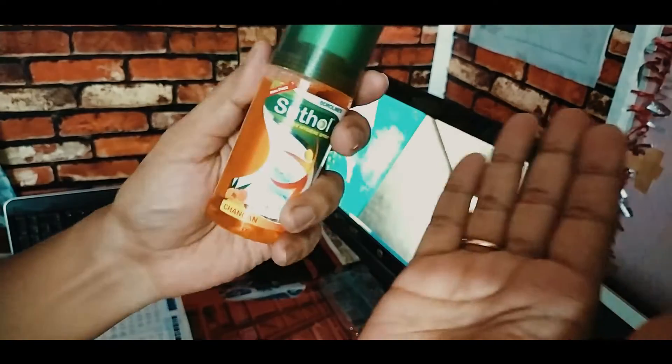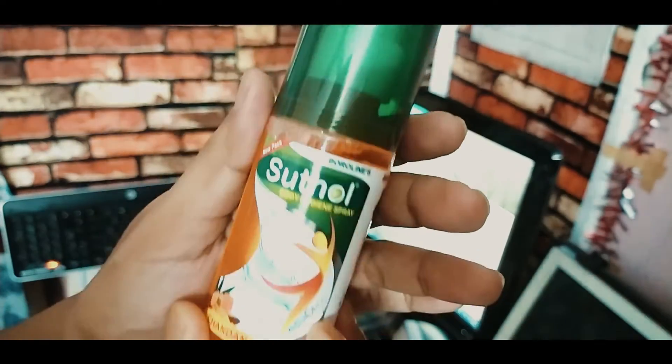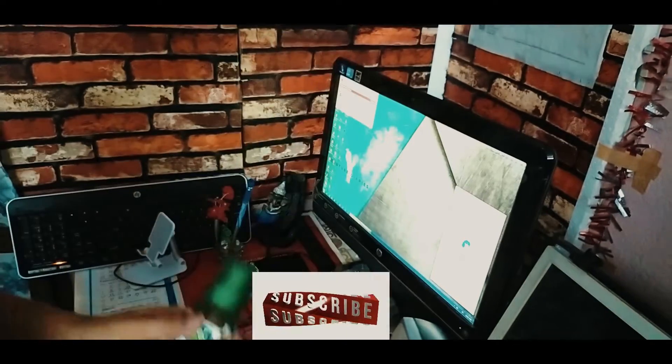In the video description box, you have to buy the product. So, let's buy this product. Let's go. Good luck.